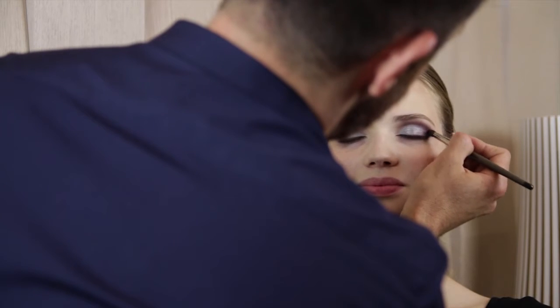Apply the vineyard on the outer corner of the eye to transition the tinsel and the onyx eye color.